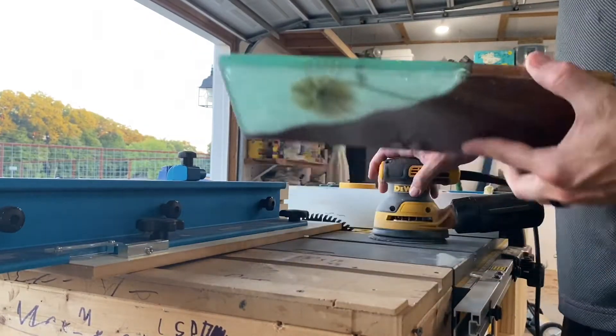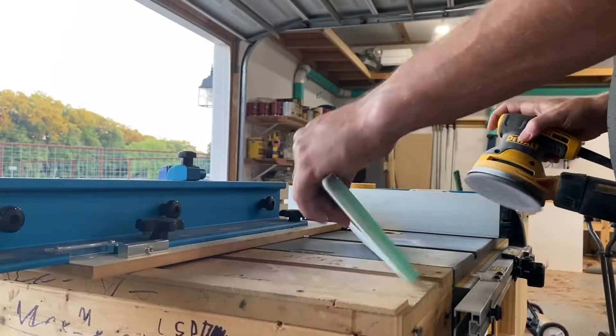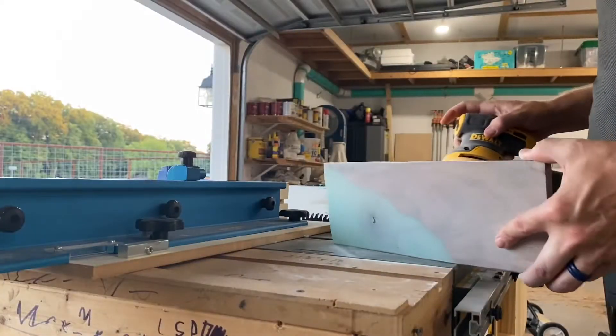Welcome back. I put up a giveaway video before where if you could guess what this item is, I would make you one and send it to you at my own dime. Time is up — it's 6 p.m. on Friday, October the 7th.